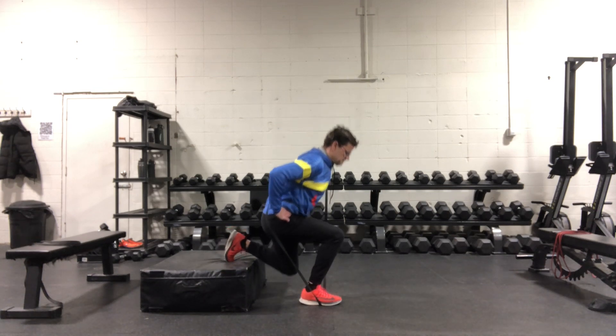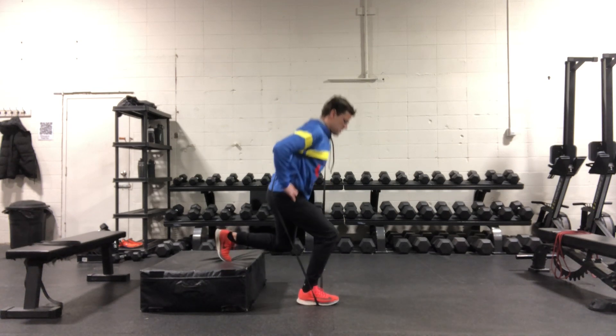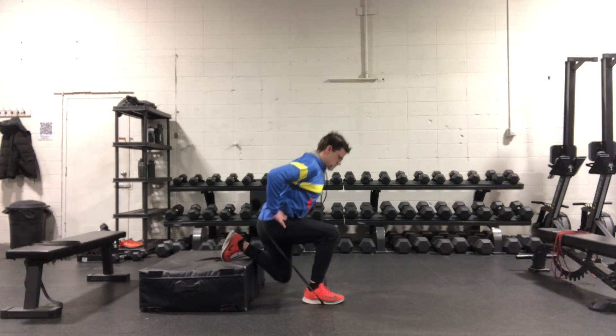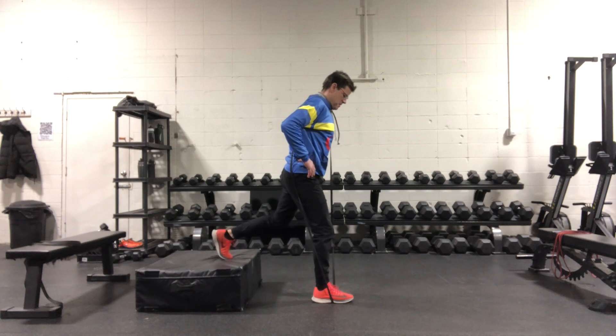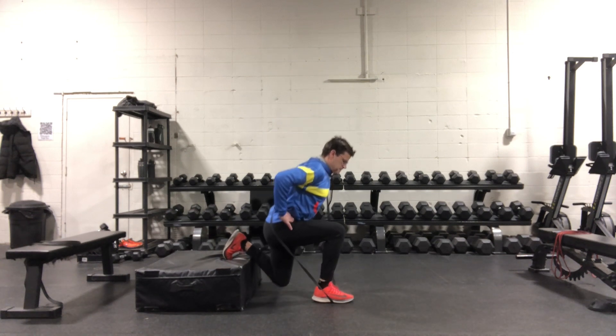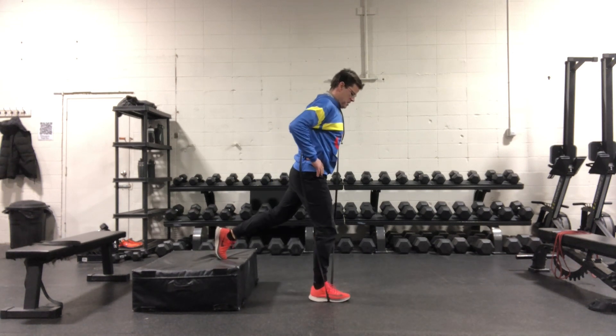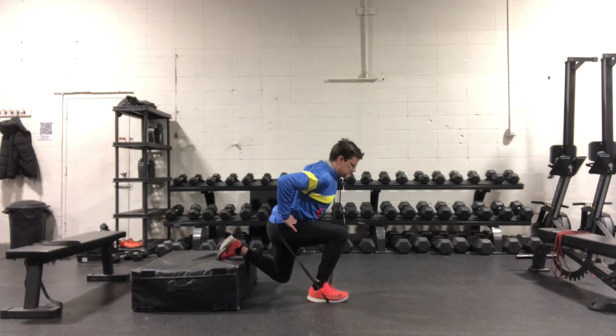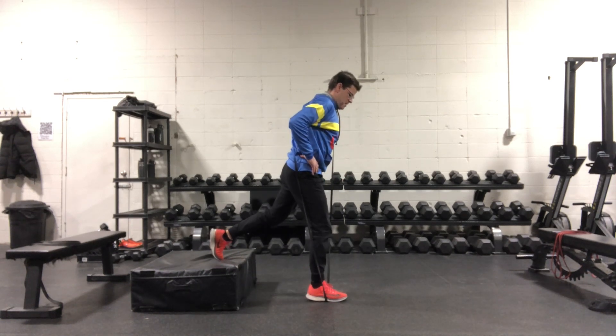You're going to pull the band over the opposite shoulder. From there you're going to perform these as a ballistic movement, so you're going to explosively stand up. The band provides a little bit of accommodating resistance as you get near the top, so it gets harder as you get stronger. But also it helps slow you down at the top to help prevent injuries.